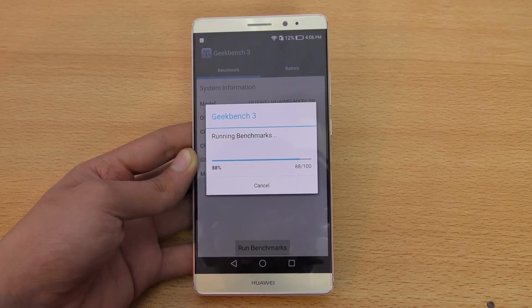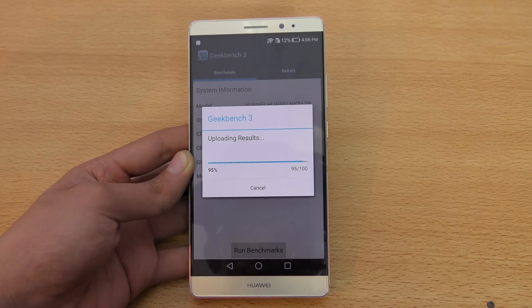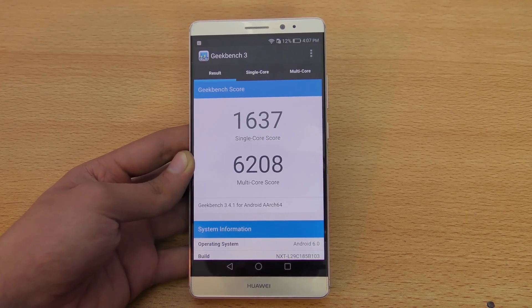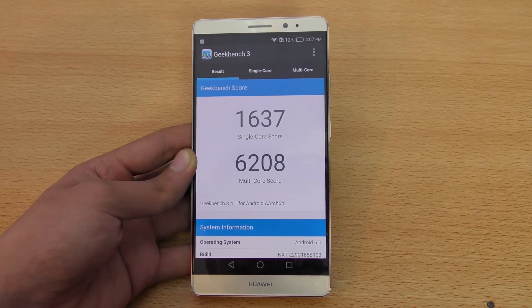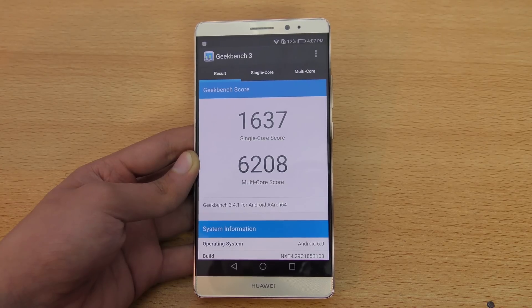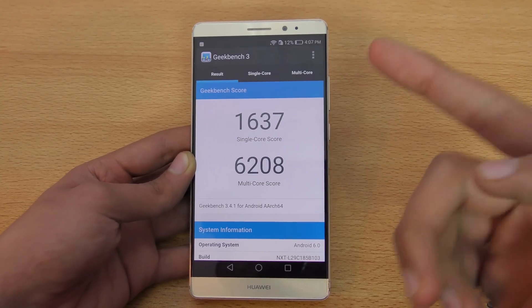It's very fast and done in a few seconds — 95 percent. We have a 6,208 multi-core score and a 1,637 single-core score. The multi-core score is way better than the iPhone 6S, the Galaxy S6 Edge, and even better than the Note 5, which is pretty cool. But the single-core score is actually less than the iPhone 6S — the 6S scores around 2,400 or so, which is better than the Mate 8's single-core score.